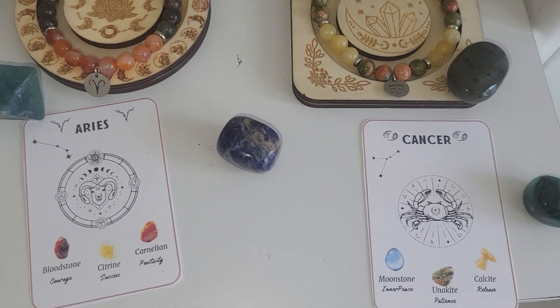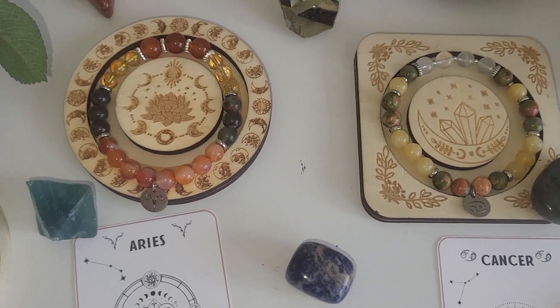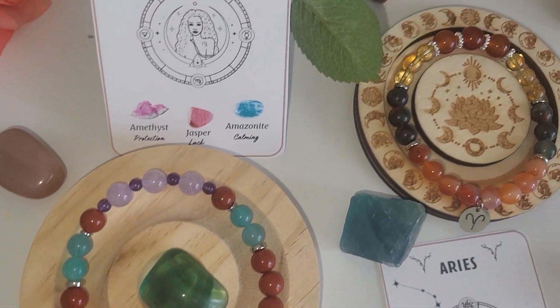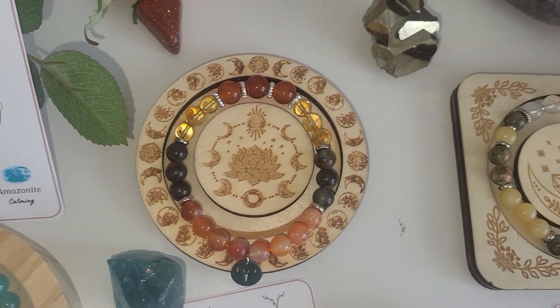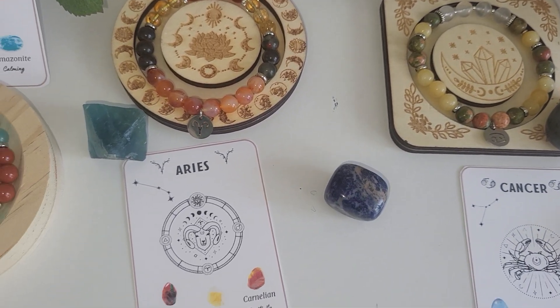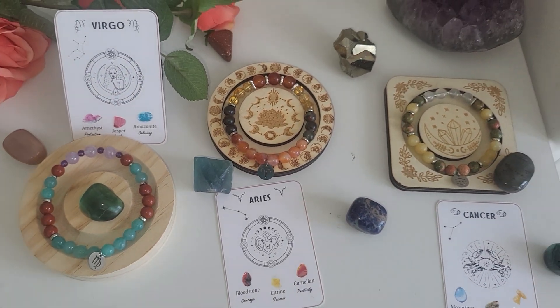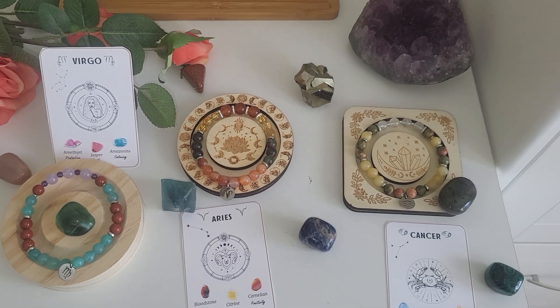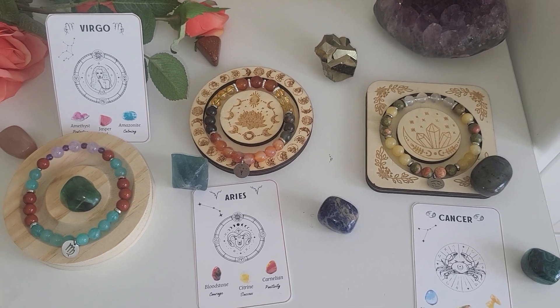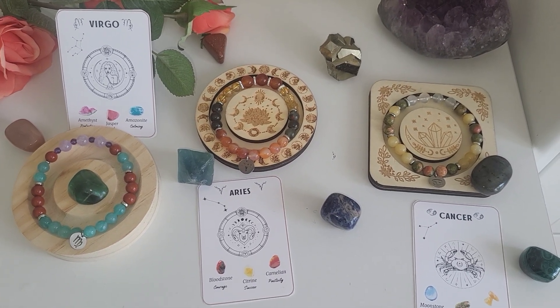This is pretty much it. Thank you so much for watching. I will leave the link to my Mercari page in the description of the video. If you like them, feel free to purchase. They cost $17 each and shipping is free. I currently have all 12 bracelets available, and maybe I will record a separate video showing all 12. Thank you so much for watching, and I will see you soon.